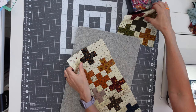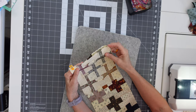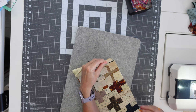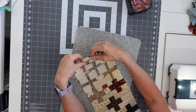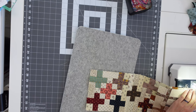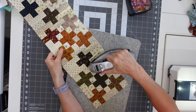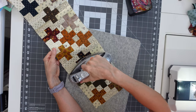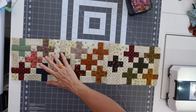Now we'll add our last plus sign block. Line it up end to end, pin it in the middle, and sew a scant quarter inch. There's our last sashing seam, and our row will be done. Again, we're going to iron towards the sashing. There is our first row — that's how you do the plus sign block rows.